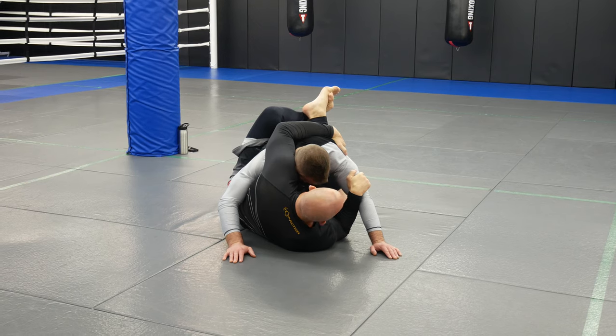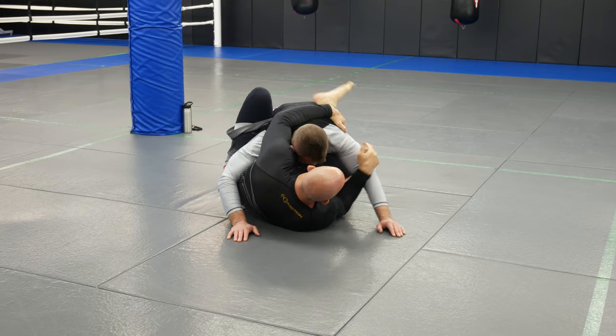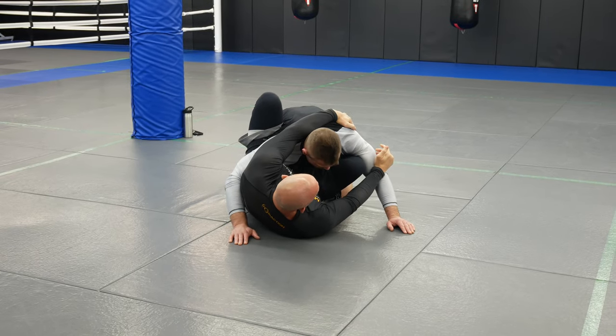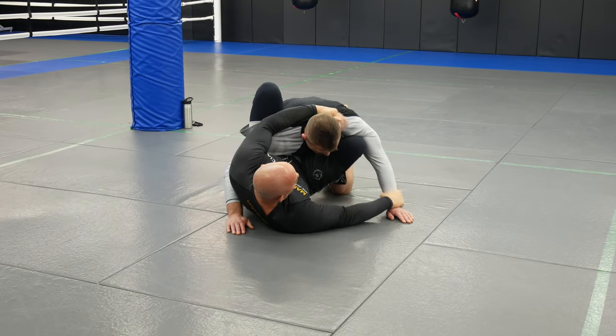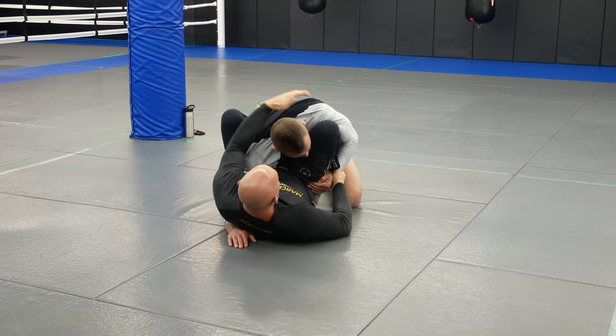You can put your leg on the ground or you can put the leg on the hip — either one is fine. I'm going to shrimp, bring my knee inside, and just control the rest and get to here, similar to what we did a couple of weeks ago.